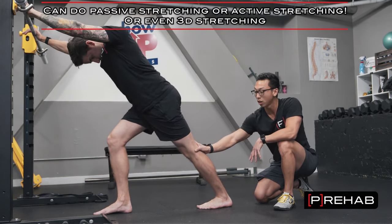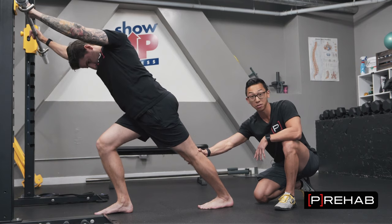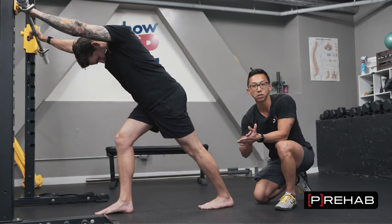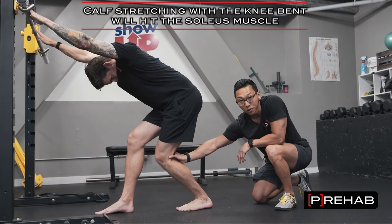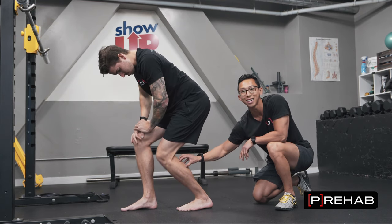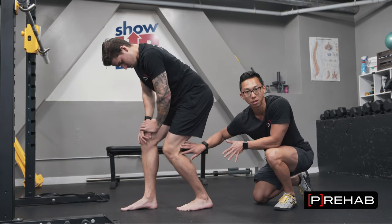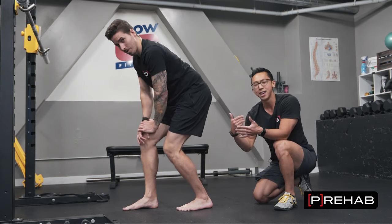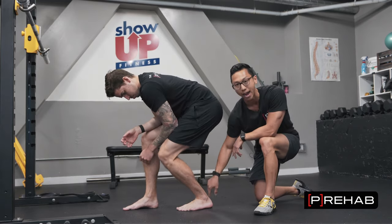This is your typical gastroc stretch. Craig holds that end range for five seconds, rocking back and forth. He can even play with different angles — going outside a little versus going inside. Now, to stretch the soleus: the soleus is a one-joint muscle that attaches below the knee joint. So we take tension off the gastroc by bending the knee, then go into dorsiflexion to bias the soleus. You'll notice way more dorsiflexion — we just slackened one of the muscles that limits it. In addition to stretching, you can foam roll or use a Theragun. That's how you hit the back of the ankle.